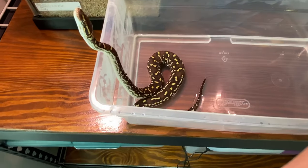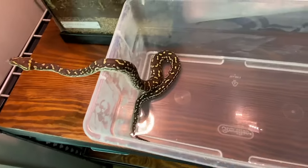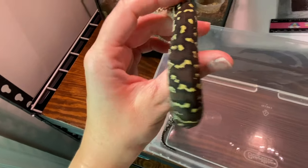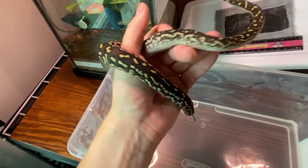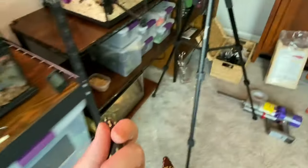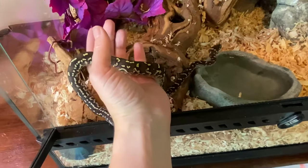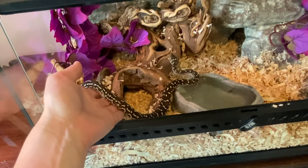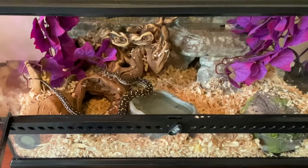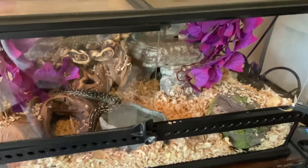And there she is! I was a little concerned that this cage was going to be a little bit big for her. I actually got this off of Facebook Marketplace. It is a 24 by 18 by 12.